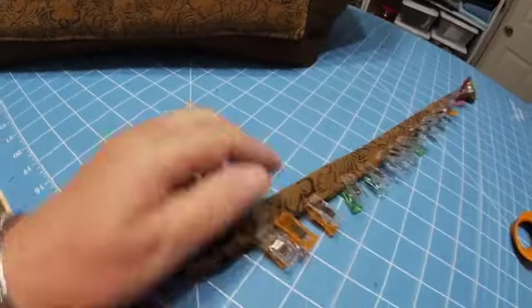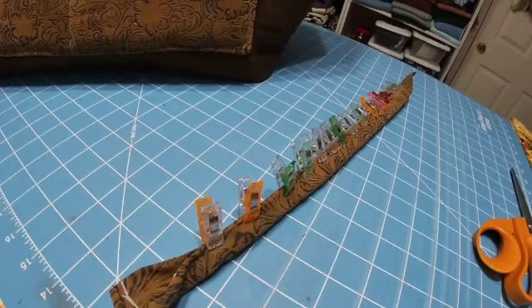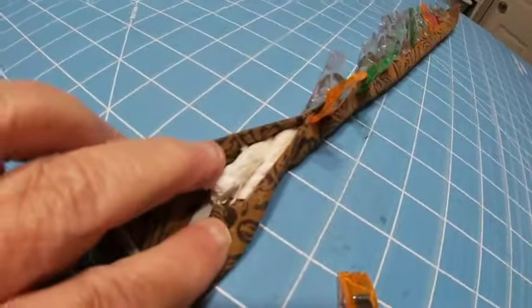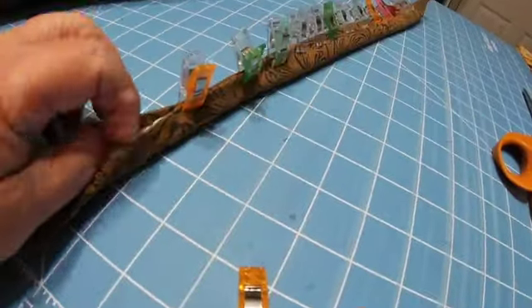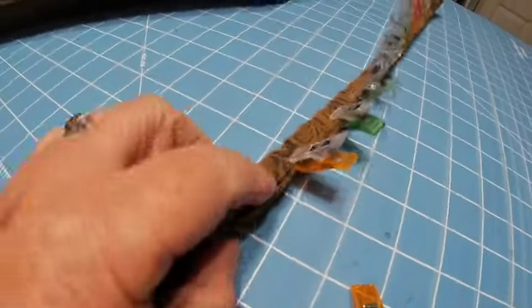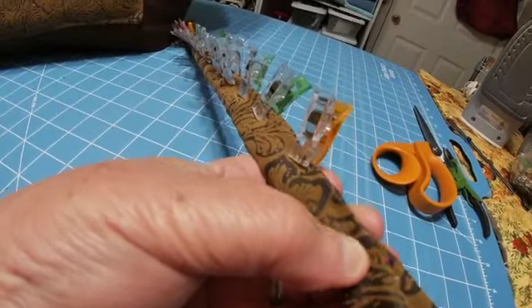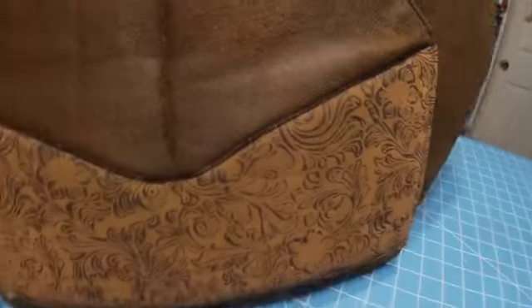The handle is a rolled rope handle. It's made by rolling your fabric — leather, or fake leather in my case — and then you stitch it. Since I don't have a sewing machine that will stitch through this, I hand-stitch it — saddle stitch it — so it looks like this. My hand stitching could be a little better, but it works.